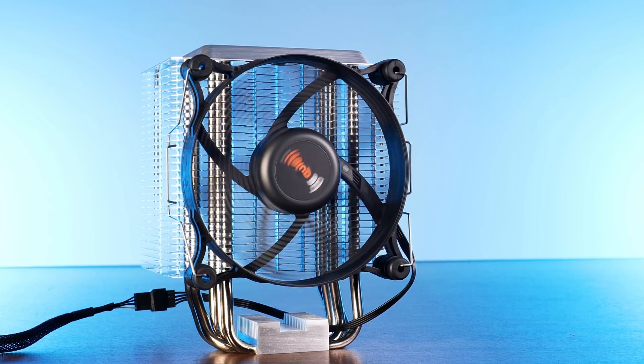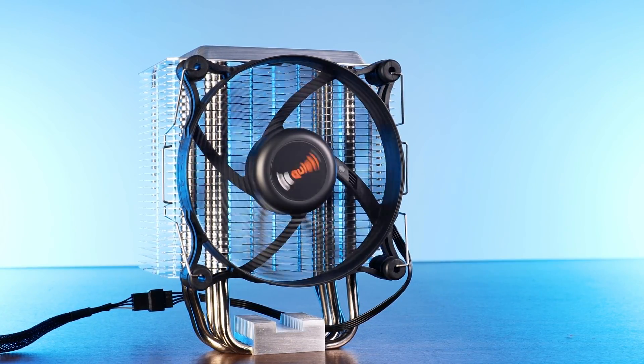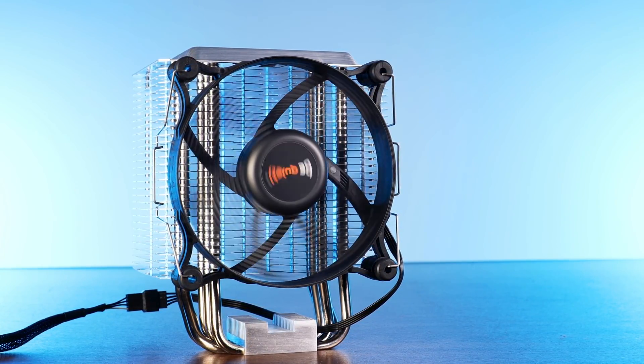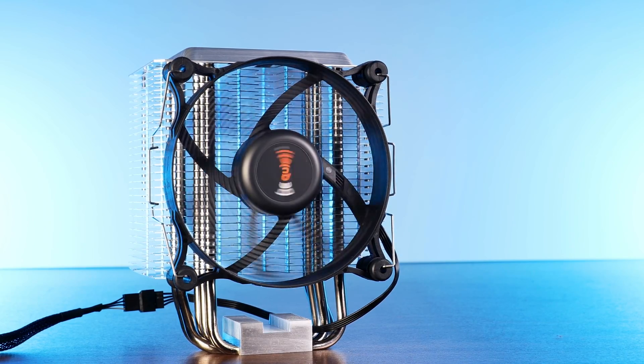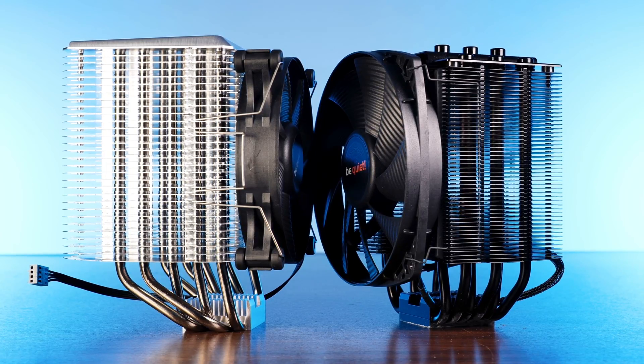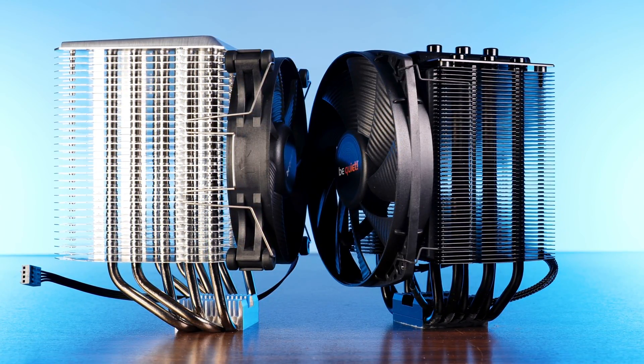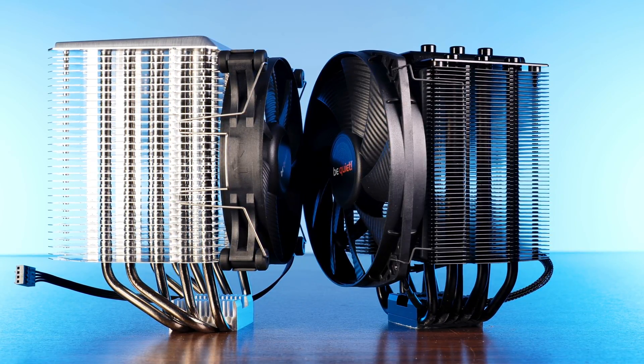To get back to the A versus B: by spec, the Shadow Rock 3 is rated for up to 190 watts TDP, whereas the Dark Rock 4 is meant for up to 200 watts TDP. In our test, at roughly 130 watts of thermal output, the difference between the two is basically zero. At some point way higher — like if you would use a 12900K — the Dark Rock 4 will start to take the lead. But for our 3900X test, the two stayed at exactly the same level, at least for max performance.